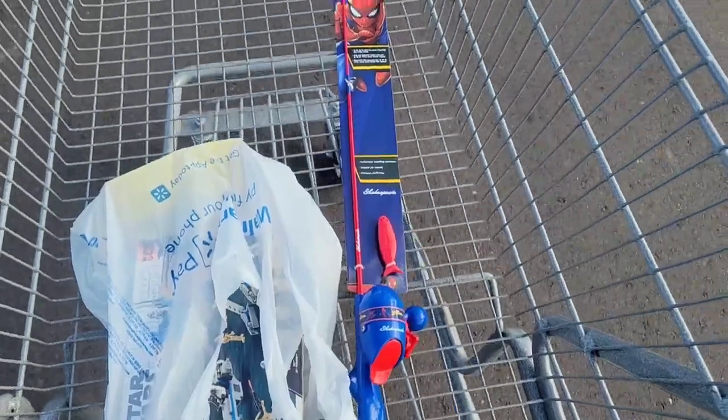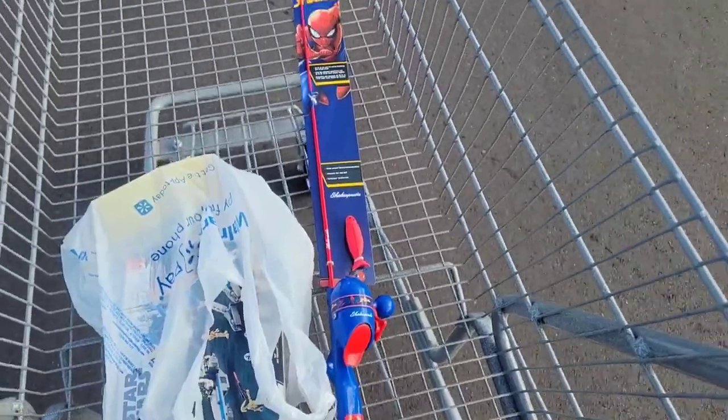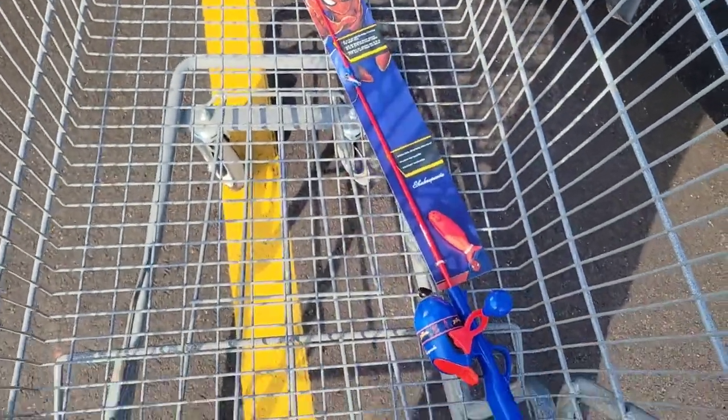About halfway through making this video, I thought it would be funny to go to Walmart and buy one of those dinky Spider-Man poles that comes with the really sucky little fishing lure. So not only am I making a fishing lure to trade to Gravity Lures, I'm also going to try and make a fishing lure better than Marvel's. I'm gonna try fishing with that dinky pole later in the video, but first I've got to finish painting the lure.